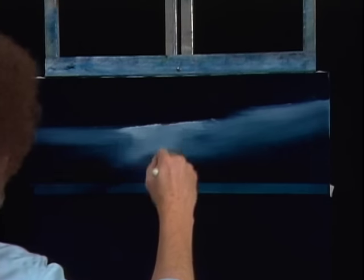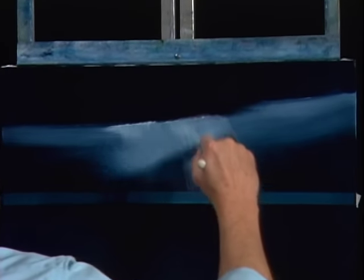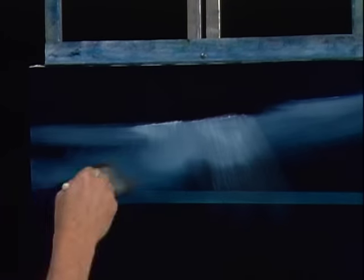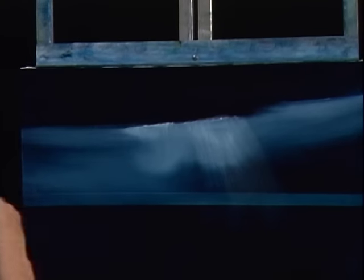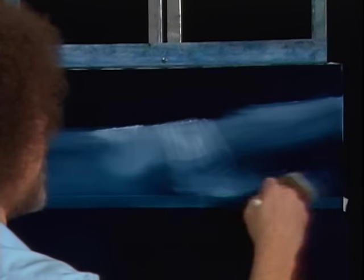I'm going to pull that straight down right here, like there's a little light coming out from under this big cloud. Just pull it down. This is a nice, easy way to make a very effective sky. And you can also use this for landscapes — it's not only for seascapes, it'll work with some of your landscapes that you're doing too.